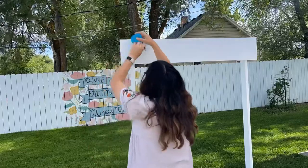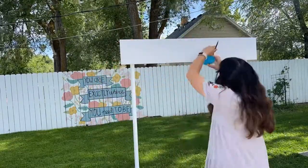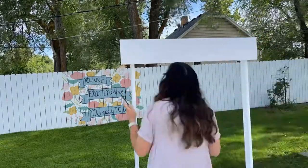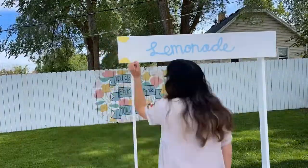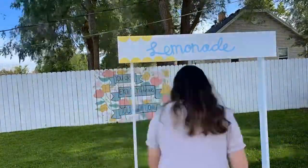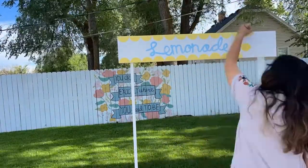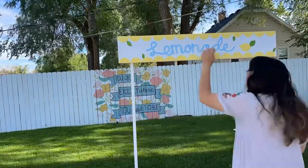Now it's time to paint the sign on the lemonade stand. I just grabbed a cup and traced it to get a little scalloped look, then I hand drew the word 'lemonade' with a pencil and went over it with craft paint. Drawing it out with pencil first and then covering it up made it really easy to get the look I wanted, and I thought the lemon on there was cute — making the sign was really fun.